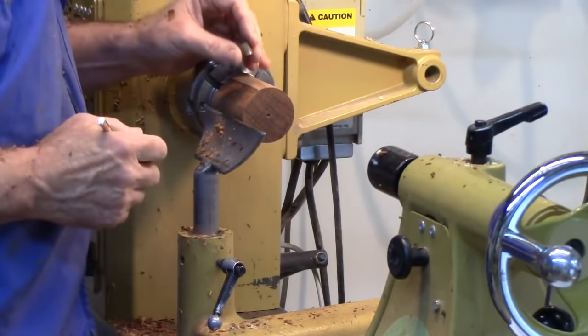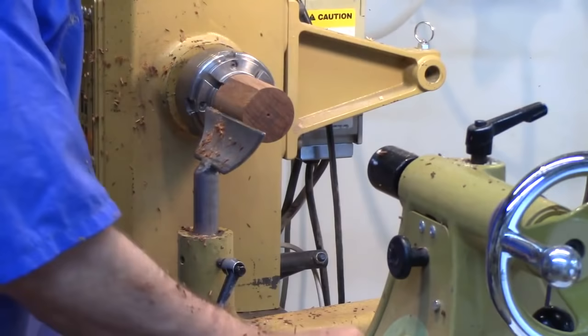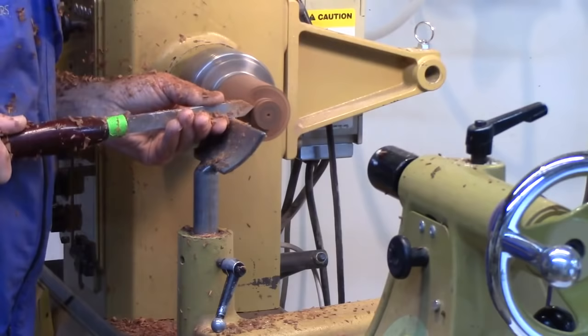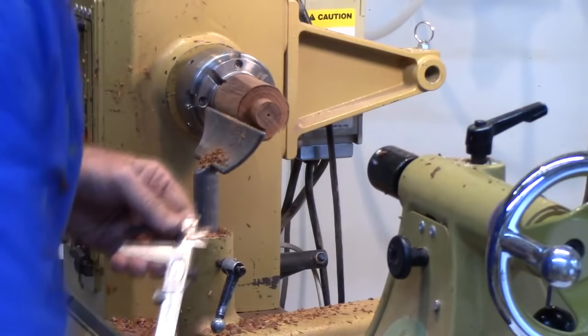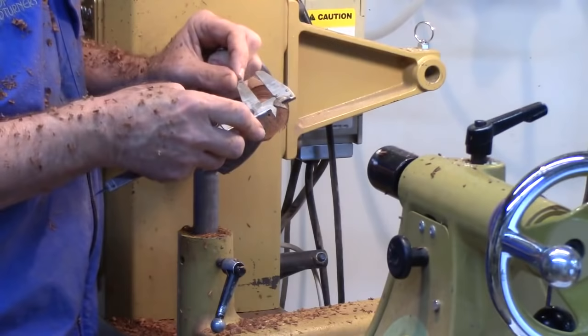I can measure the ferrule and transfer that measurement, but really all I need is to put a mark on there. I'm going to take it down a little bit first. I like to bring this tenon down to the appropriate size, and the best way to do that is to caliper it. I've already taken these calipers, measured the inside, and allowed myself just a little more room so I can sneak up on the fit. I've rounded over the end of these calipers — you don't want them sharp or they'll snag.